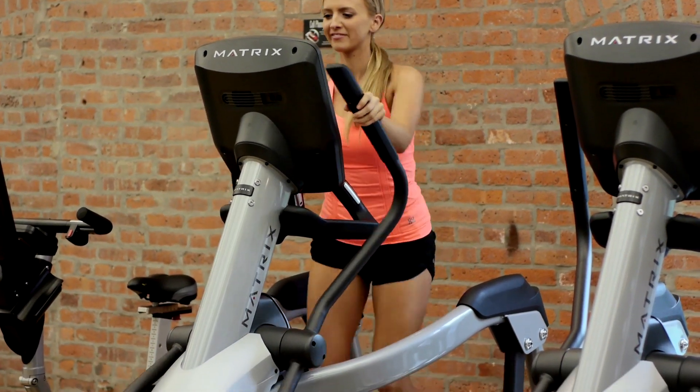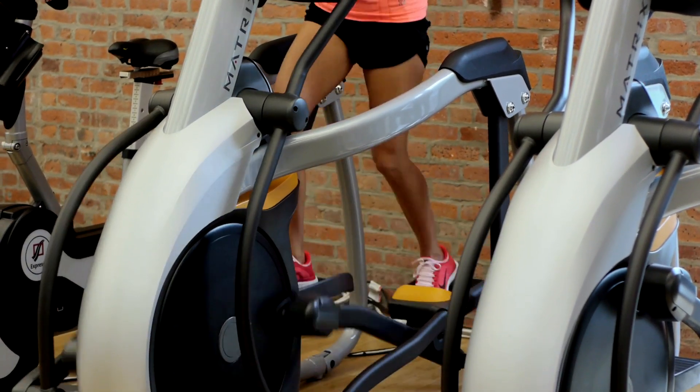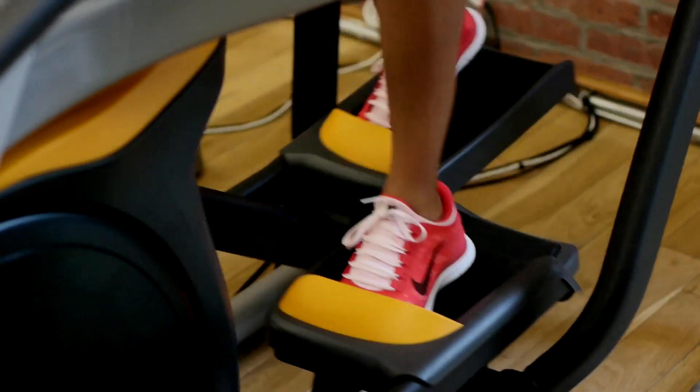When you're on the elliptical, really try to push yourself. Get the resistance up, get the incline up, go past your comfort zone. I am a big fan of interval training, so if you can do interval training on the elliptical, you're going to have the best results and burn a ton of calories.